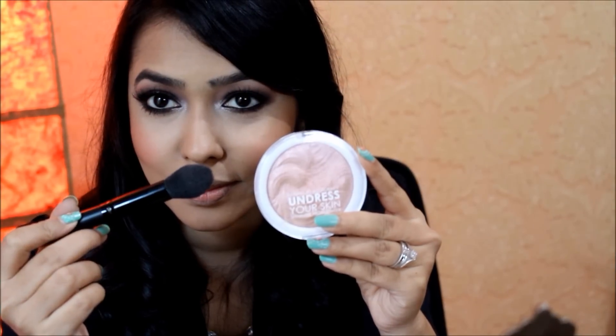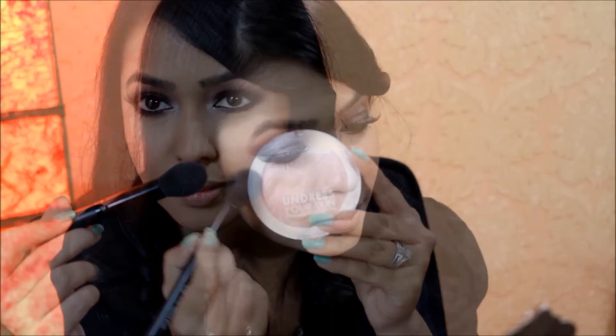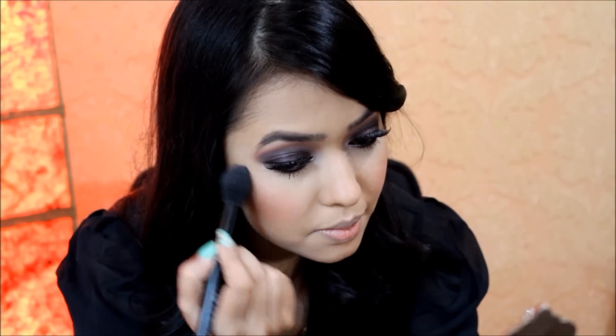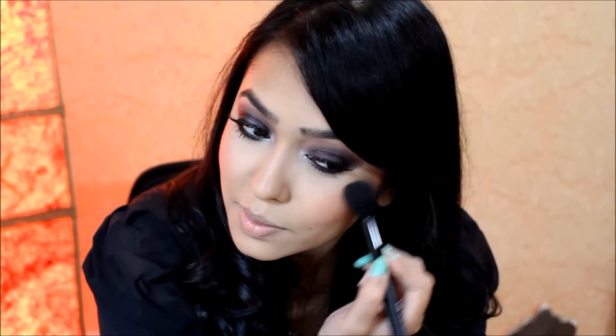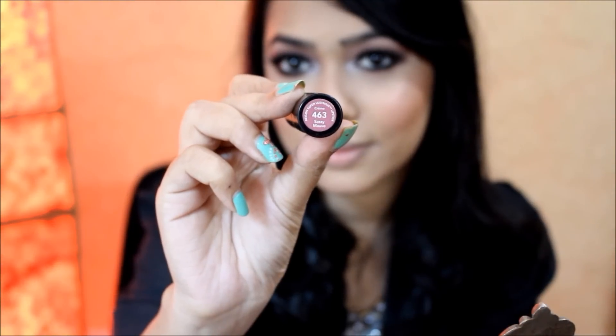Then to highlight my face I'm using the MUA Undress Your Skin highlighter with an ELF brush, applying it on my cheekbones, the tip of my nose, and my chin.